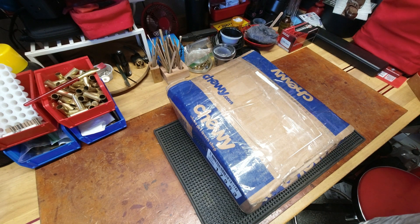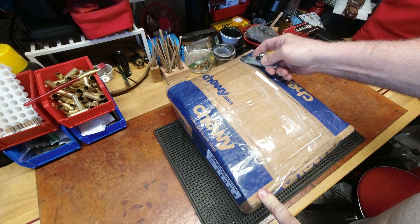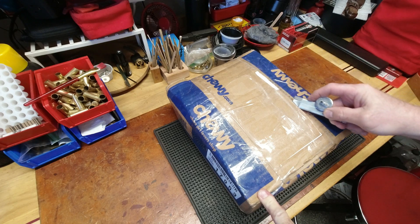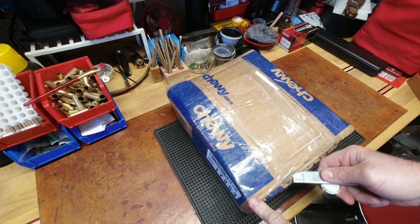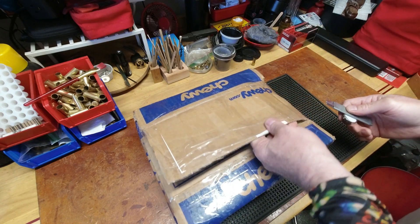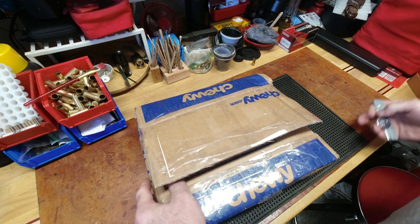Good evening YouTubers, Reloading Bench back with you once again. This is actually going to be a reloading-related video. We got a box — let's see how well it's packed and what reloading goodies it contains.